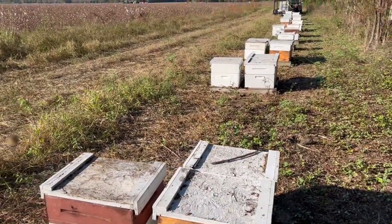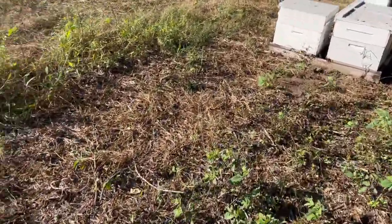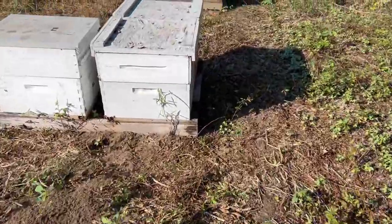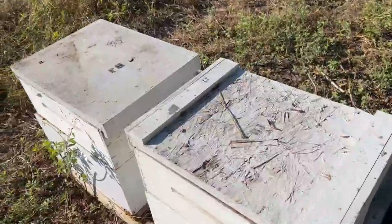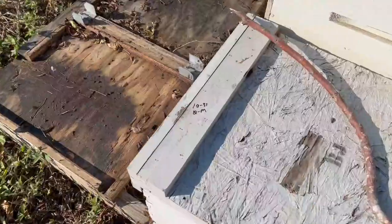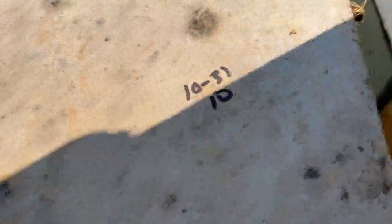I told you if I saw different results or had anything else to report I'd show you. Check out these mite counts out here in Midland City: four mites, zero mites, ten mites, zero mites, one mite, four mites.